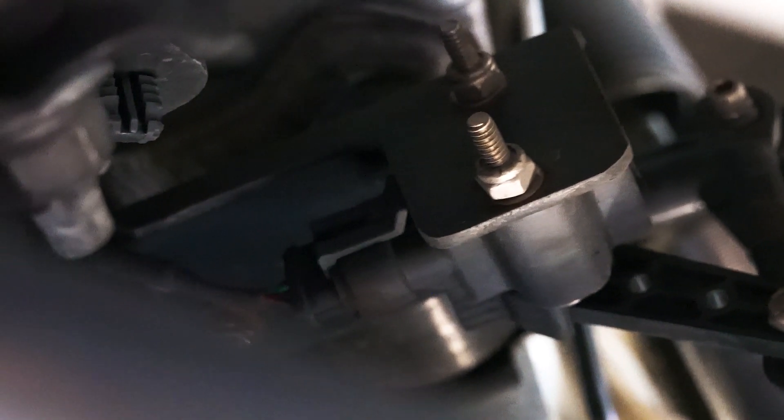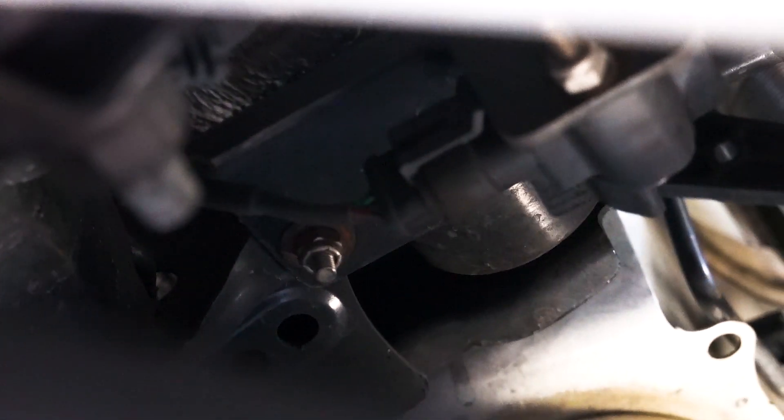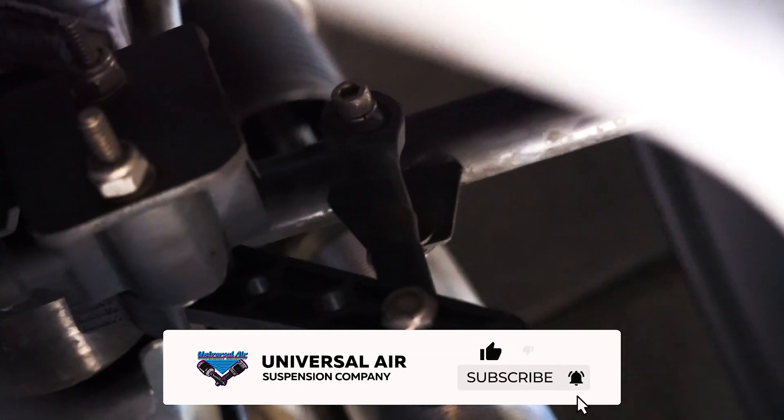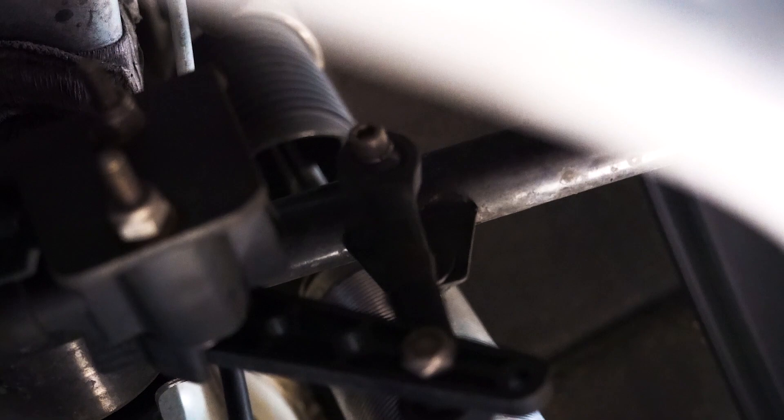I did make up these little brackets that go through existing holes in the chassis. You do have to drill one of them out — it's kind of like a square hole you make round — and that little bracket will bolt on there. Then that tab right there for the height sensors is a factory tab hole on the control arm.